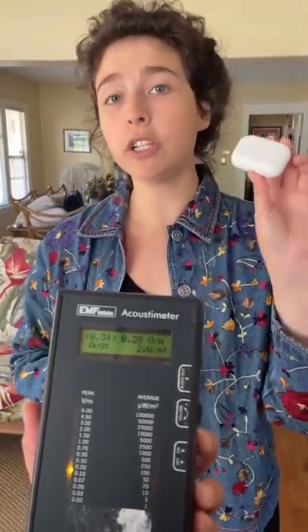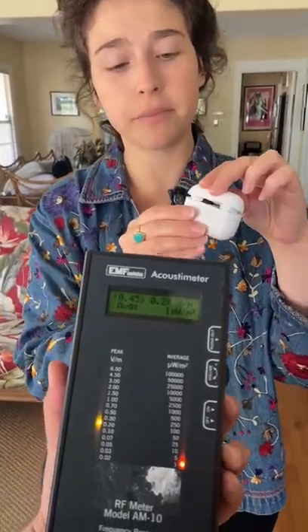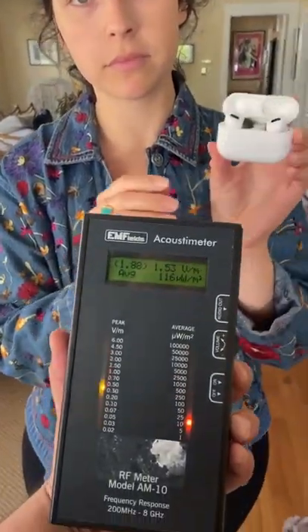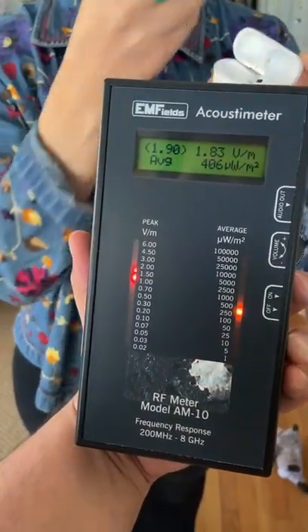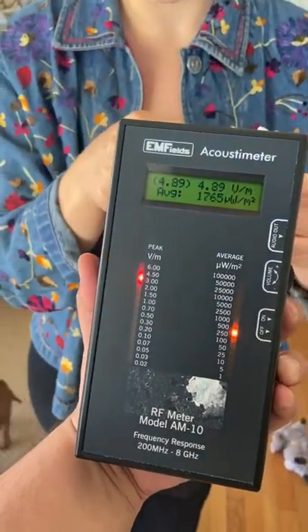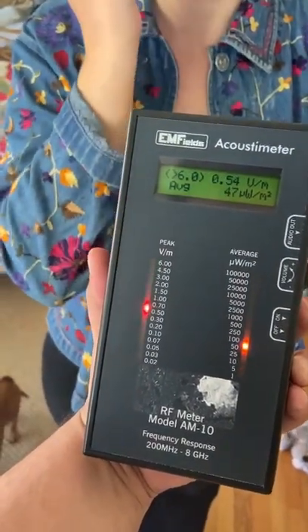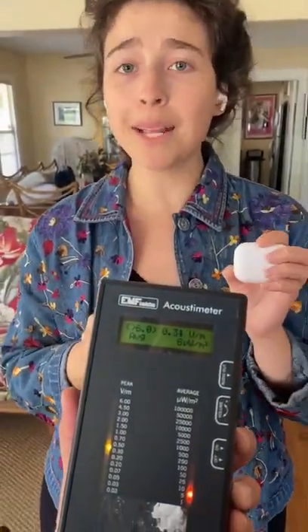Now we're going to open up the AirPods, put them on, and let's see what happens. [After measuring] 'Are you going to wear those?' 'Not anymore.'